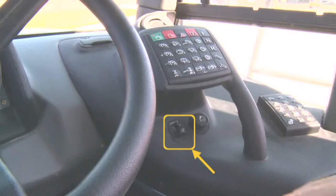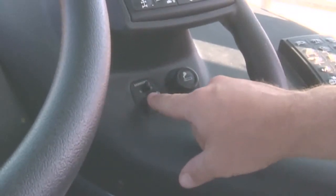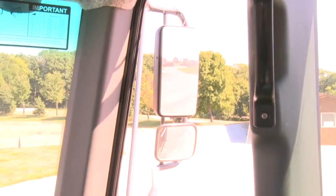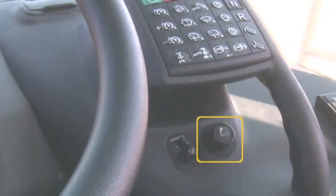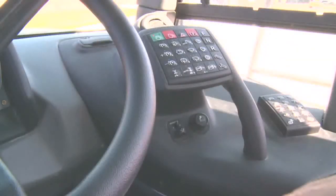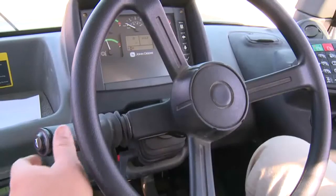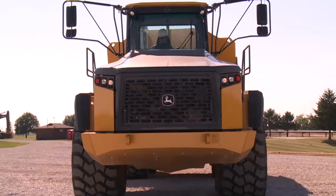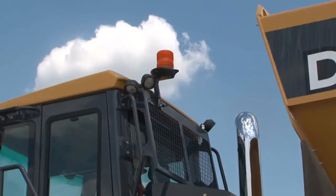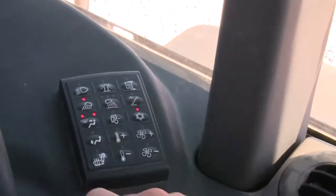Below the 25-button sealed switch module is the remote for adjusting the left and right outside mirrors. The top switch selects which mirror to adjust; the joystick-type control moves it. The selection switch should be returned to center to avoid accidental mirror movement. To the right is a 12-volt receptacle. On the smaller 15-button sealed switch touch pad, the top left button controls the headlights — LED on means headlights on; the steering column lever controls bright and dim. The next switch toggles a beacon if equipped, and the right switch controls heated mirrors if equipped. Below the headlight switch is the front work light on-off switch.